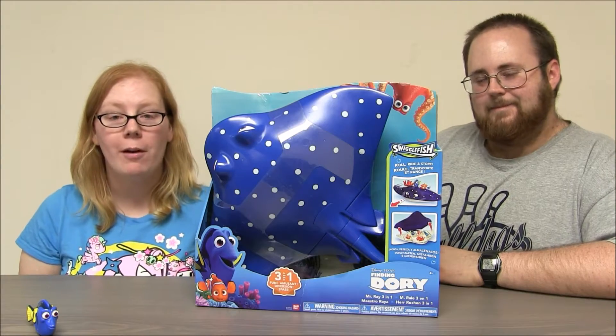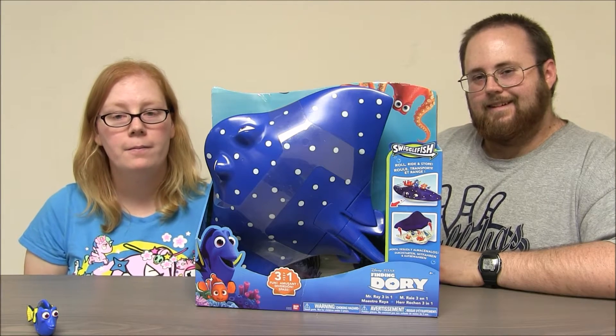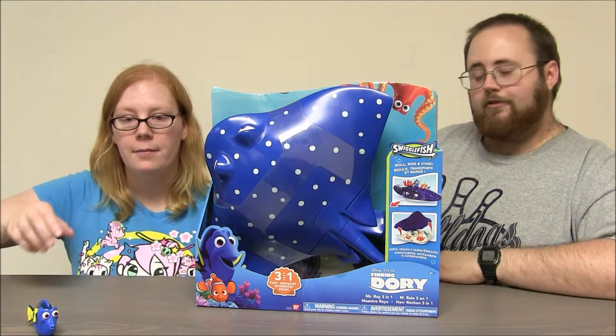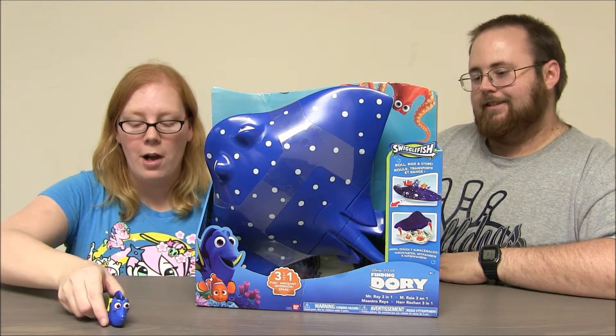Hey boys and girls, welcome to another super exciting outrageous toy review. Today we're taking a look at a Finding Dory toy. It's Mr. Ray from the Swigglefish line. Whoa, this is cool.